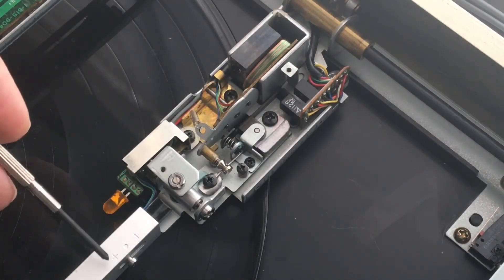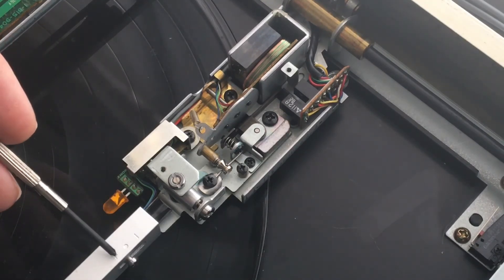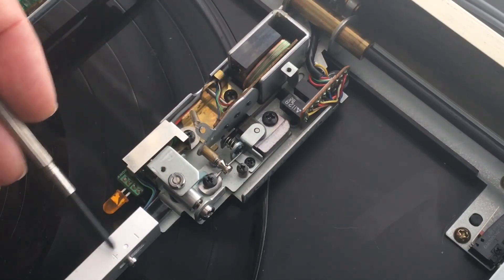The only other adjustment of note is inside of the arm. This screw right here is attached to a counterweight on the inside, and you simply slide it back and forth. That works against this counterweight here and that's how you adjust your vertical tracking force.